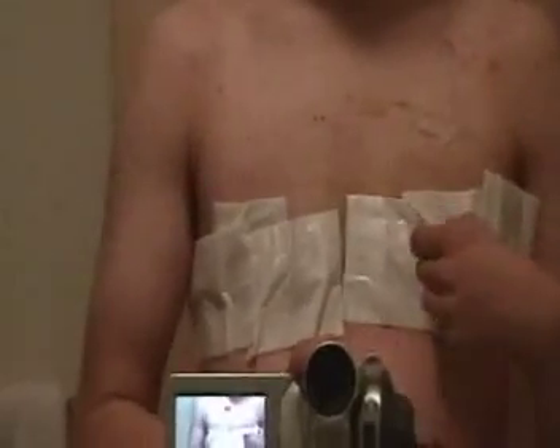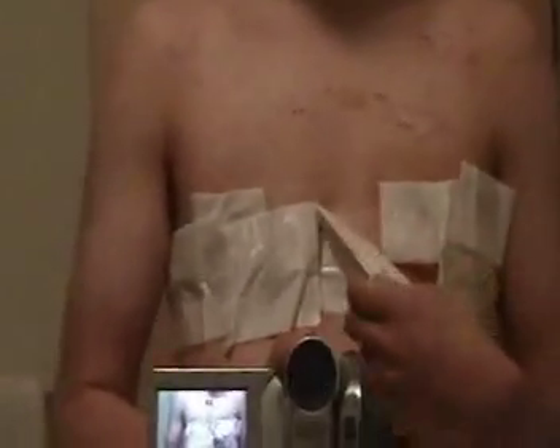So now I'm going to take this off. Here's the right side. There's the nipple — covering it up because it looks gross and I can't stand it.